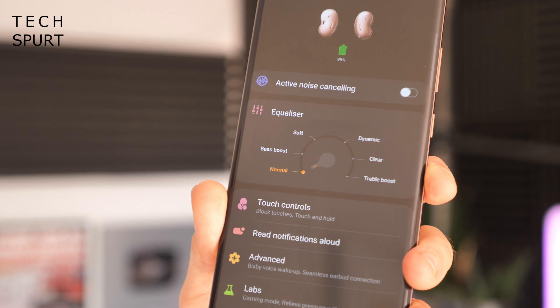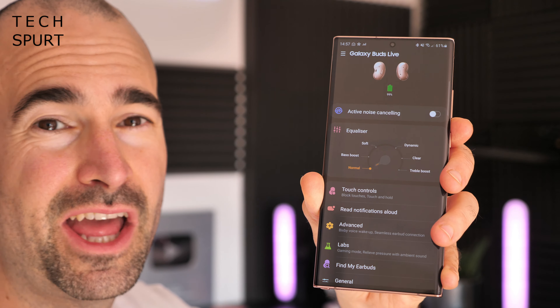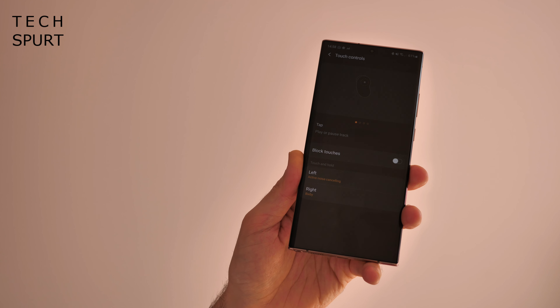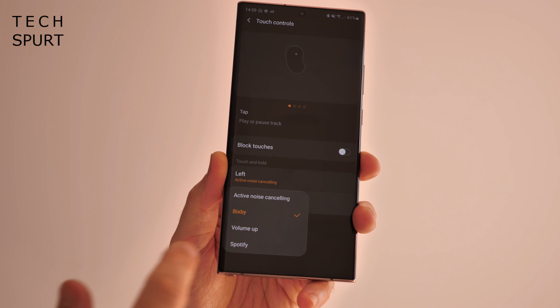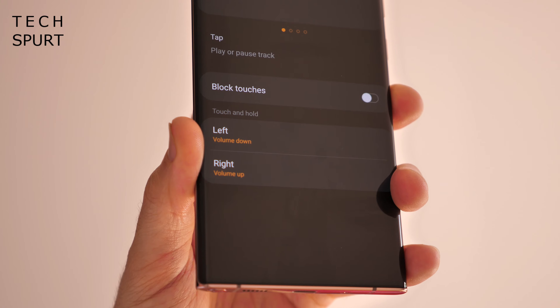All of those touch controls worked an absolute charm — very intuitive, and I didn't have to sit there trying different tap speeds to figure out what worked. Occasionally, if you fiddle with a bud, you might accidentally trigger the touch controls, but that's pretty standard. Samsung's Galaxy Wearable app is the one you'll want to grab, freely available from the app store, and it's one of the better companion apps I've used. You can check remaining battery life, use a little equalizer, find your earbuds, and configure touch controls. You can't remap the tap gestures themselves, but you can change what happens on touch-and-hold — I set active noise cancellation on the left and volume controls on the right. You can also deactivate the touch controls entirely.